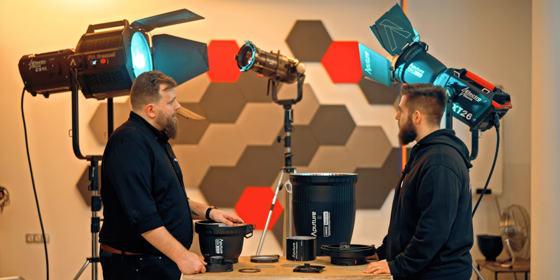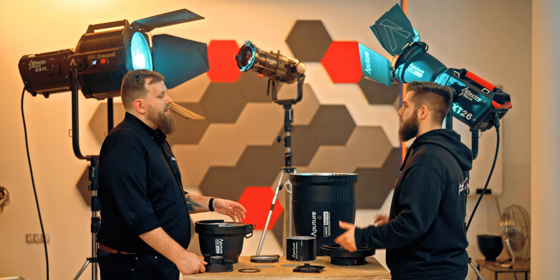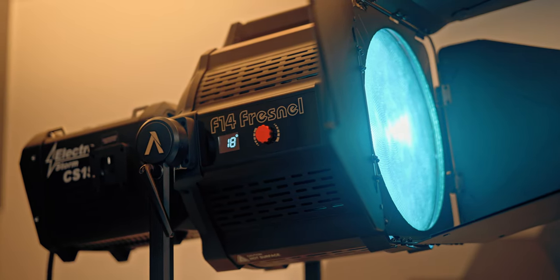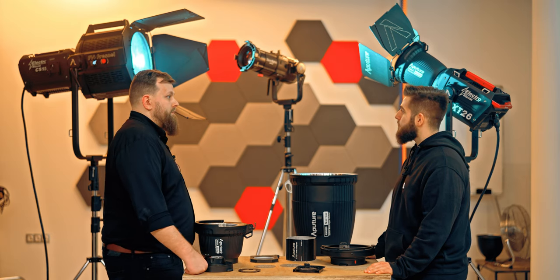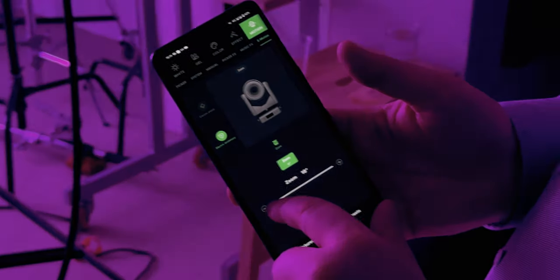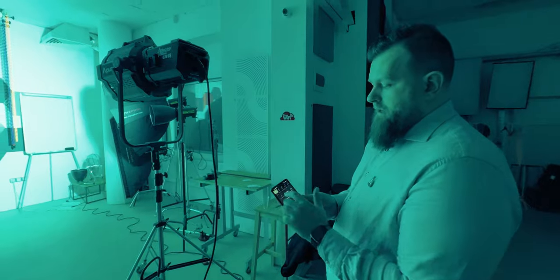What else can we control with these lights? One of the accessories I've brought with me is the motorized Fresnel, the F14 Fresnel. That will allow you to control the beam angle through manual control on the side, through the control box, and of course also through the previously mentioned control options. Using Cytoslink with the CS15, I can easily adjust the beam angle from 18 degrees to 50 degrees and make all the changes I'd like.